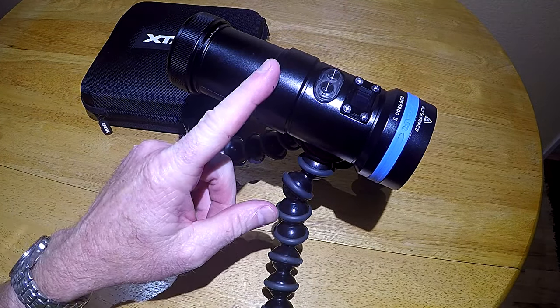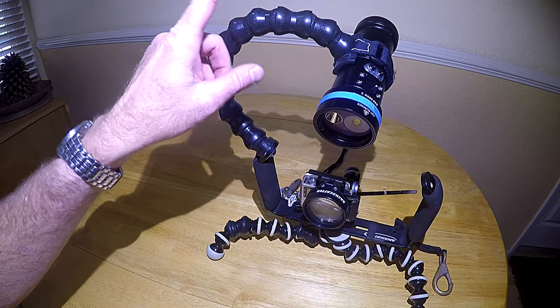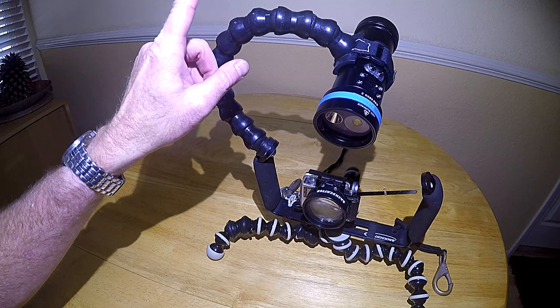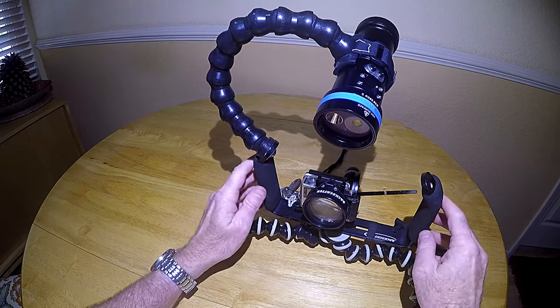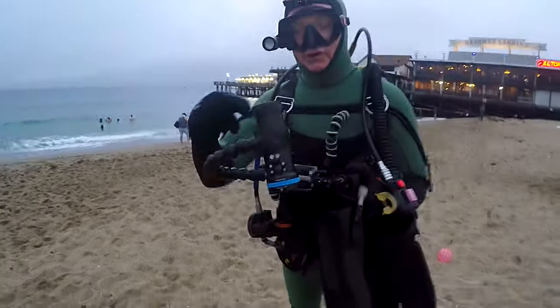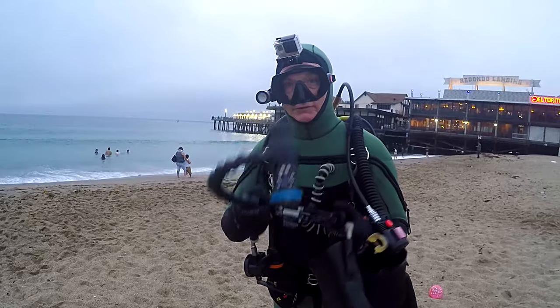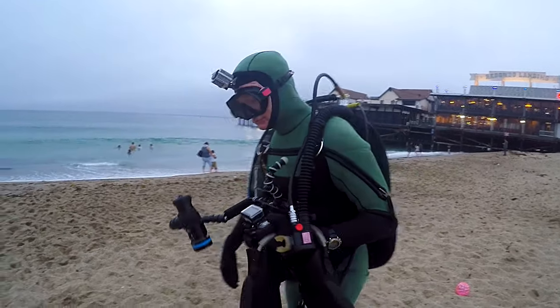XStar also offers a lantern grip accessory. Here's the XStar hooked up to my camera tray. Tonight we're testing the XStar D36 5800 2 on a dive, using the floodlight as my video light.